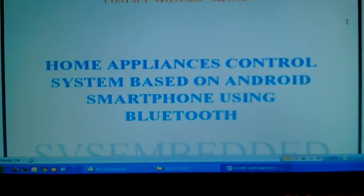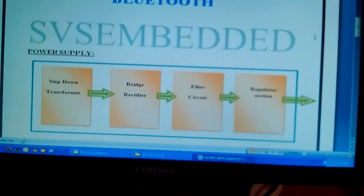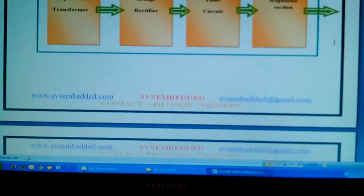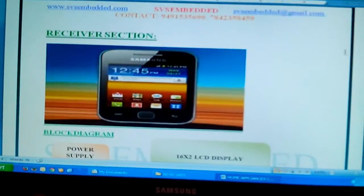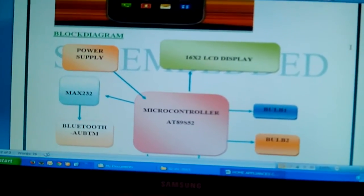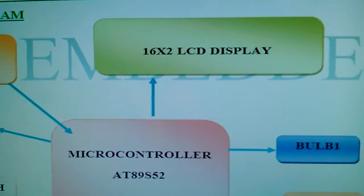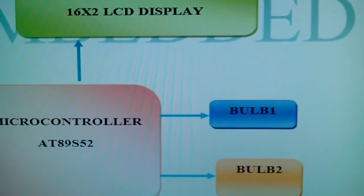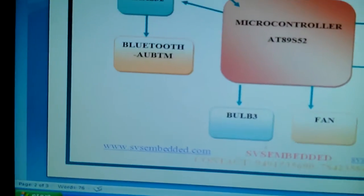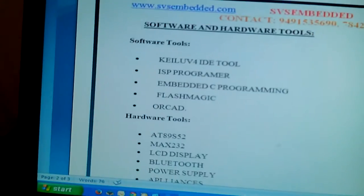In this project we are using a power supply, AC power source, bridge rectifier, filter capacitor, and 7805 regulator. We are also using an Android mobile phone, AT89S52 microcontroller, a 16x2 LCD display, AC bulb 1, bulb 2, bulb 3, a DC fan, and a Bluetooth module. These are the components.